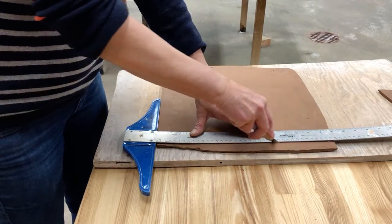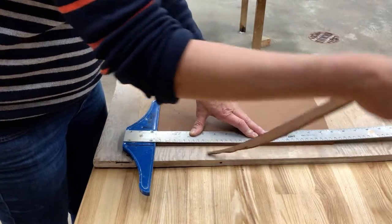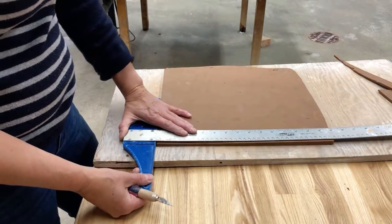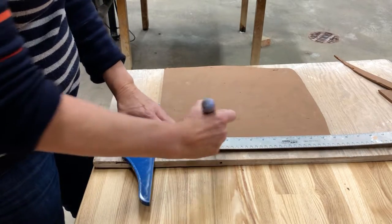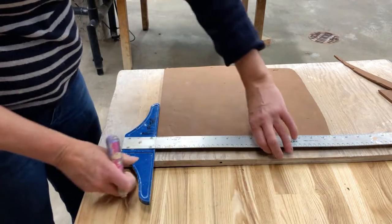With your exacto knife right up against the metal ruler you're going to slice straight up and down until you get the cut all the way through. If you're using an exacto knife, cut on a board and not on the butcher block tables in the studio.